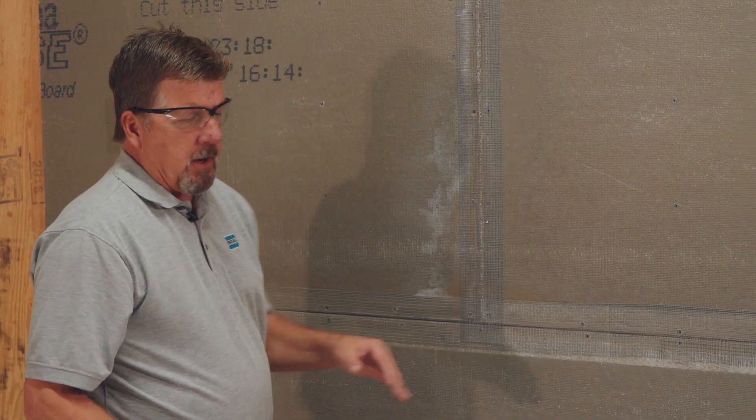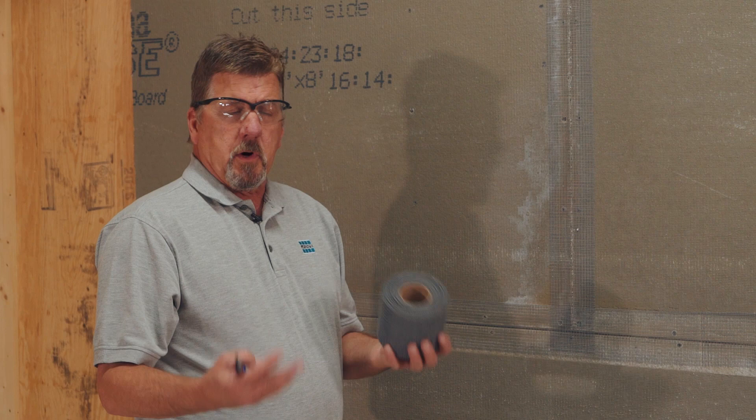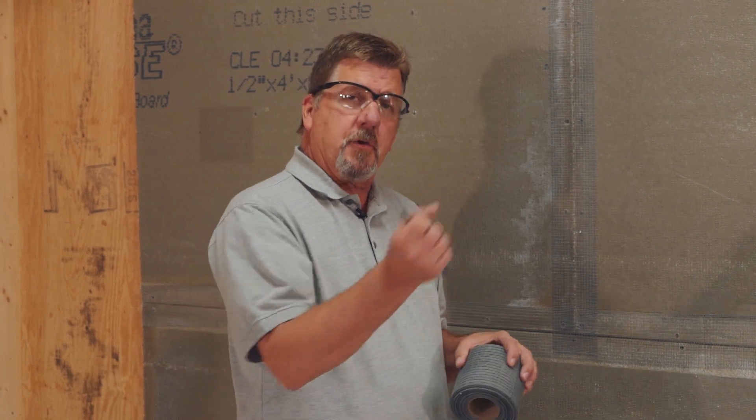The tape's installed, and now we're going to mix our mortar. We're going to mix it to about a pancake consistency, maybe a little bit heavier than that — enough to hold on to the trowel so you can apply the mortar. We'll get started with that here in just a sec.